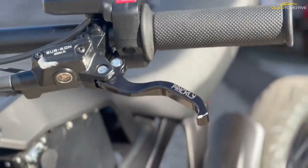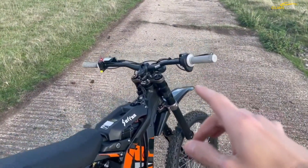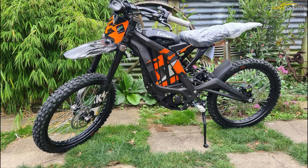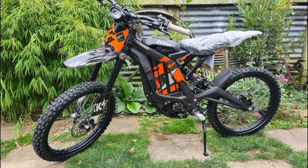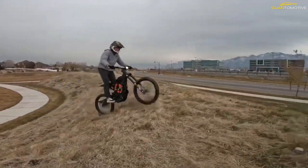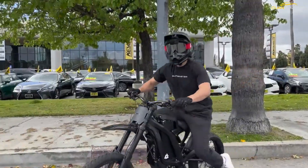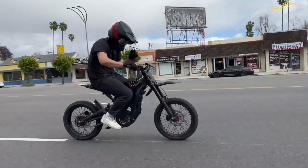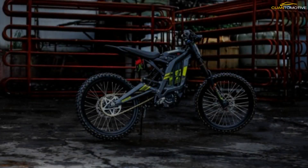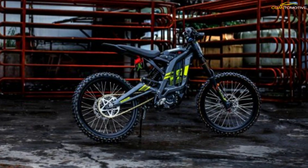The Light BX uses an aluminum frame, 19-inch wheels, and an inverted front fork with 8 inches of travel. The suspension is like a downhill mountain bike, and many upgraded Light Bees pull high-quality components from the DH world. Seat height is right around 33 inches with 10.5 inches of ground clearance. Overall the bike is a bit bigger than a 110cc pit bike and more like a trail-specific motorcycle such as a Yamaha TTR125 or Kawasaki KLX140.